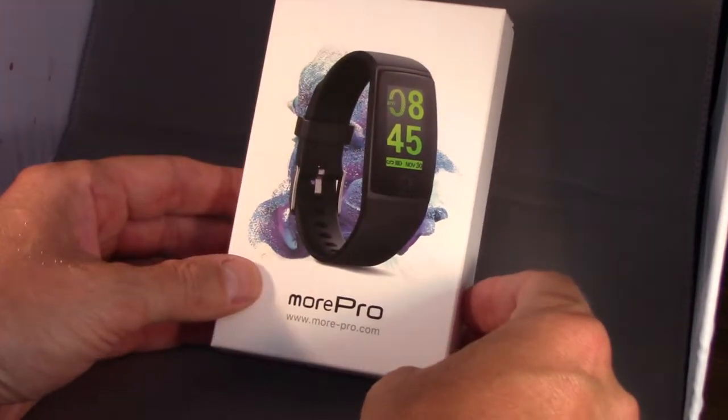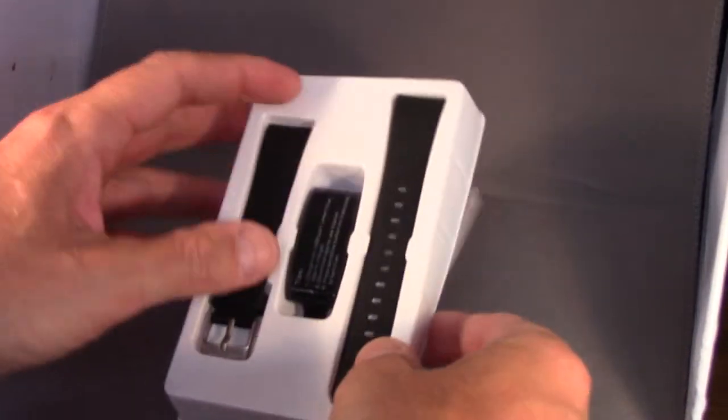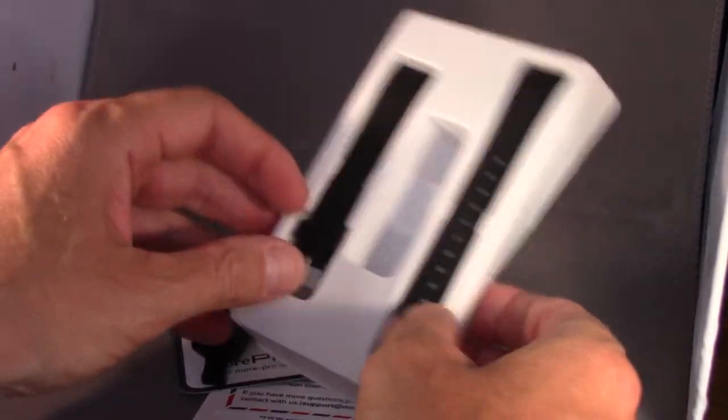I'm here today with a review of the MorePro Fitness Tracker. If you know anything at all about my fitness tracker reviews, you're going to know I'm going to unbox this quickly to show you what's in the box and then go charge it up and wear it for a few days and then come back with a review.